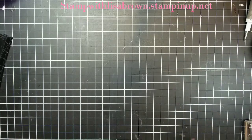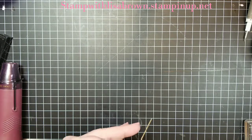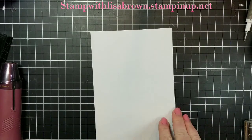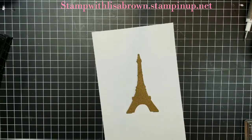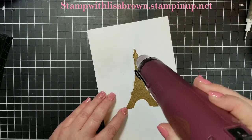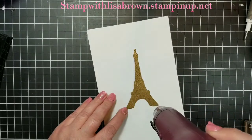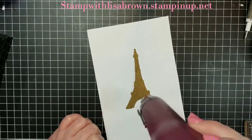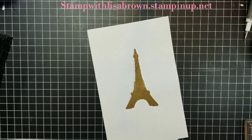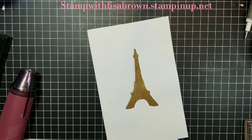So we're going to heat this. I need another scrap piece of paper, so I'm going to put a scrap piece of paper on here. I kind of preset that on there.